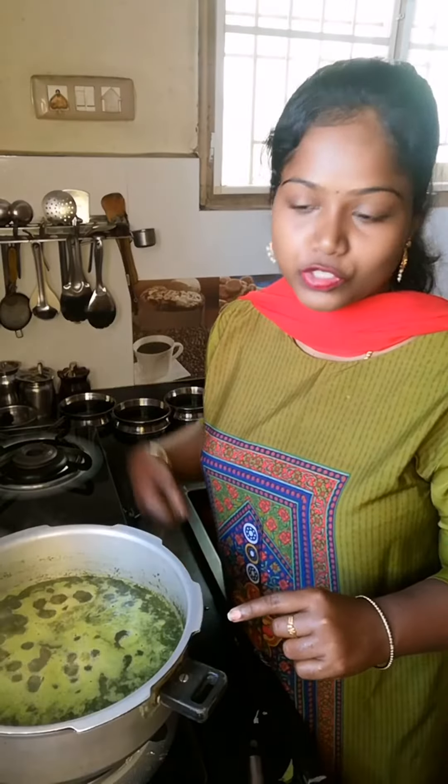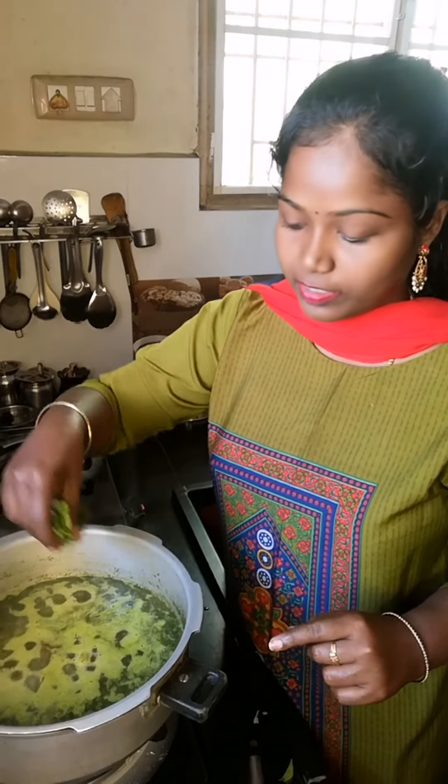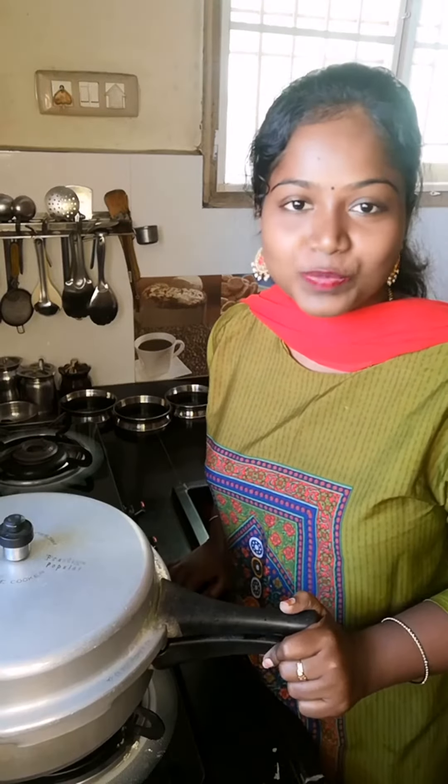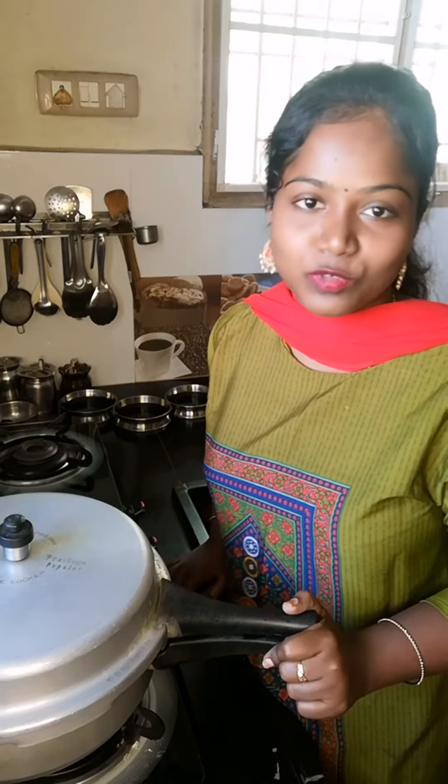Now bring it to a half boil, then cut the heat. Once we do that, we will give it a stir. Put the cooker lid on and let it cook on a long whistle.